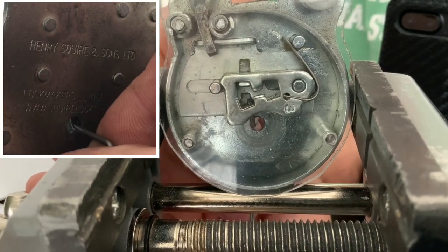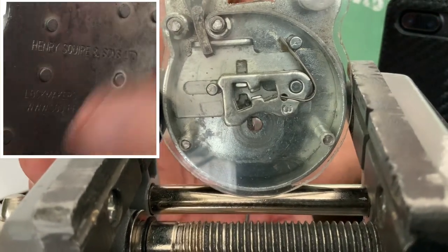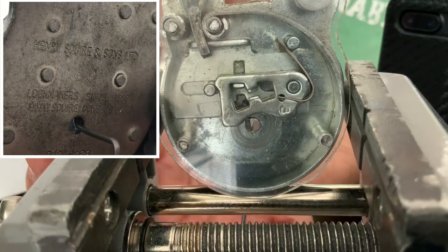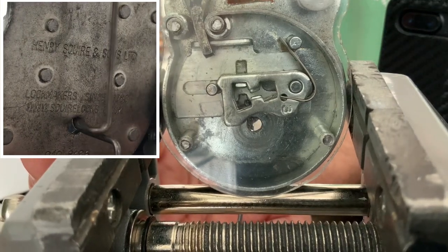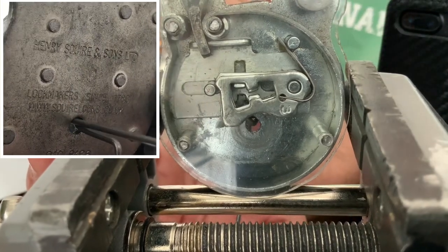Obviously if you're doing that on a mortise lock, the key goes in the front or the back. Whereas on a padlock you ain't got that luxury, so the only way of doing it is to go through this hole at the back. It's almost like doing keyhole surgery.